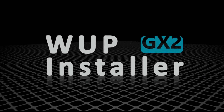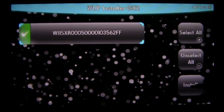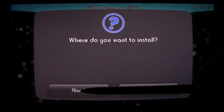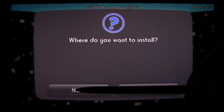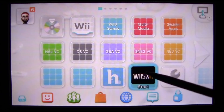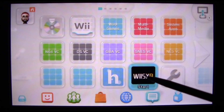Now that you've loaded into one of the custom firmwares, open up Whoop Installer GX2. Go ahead and tap on Wii SXR and then hit install. Make sure you install it to your NAND and not to a USB. Once it's done installing, go ahead and hit the home button. Now exit out of Wi Maker. You should now have a Wii SXR forwarder on your Wii U's home menu.